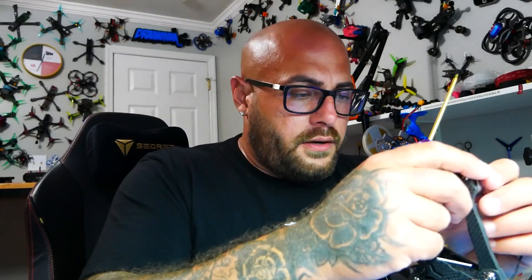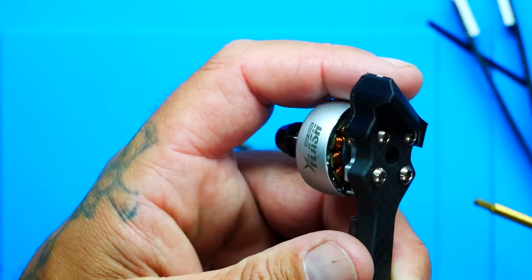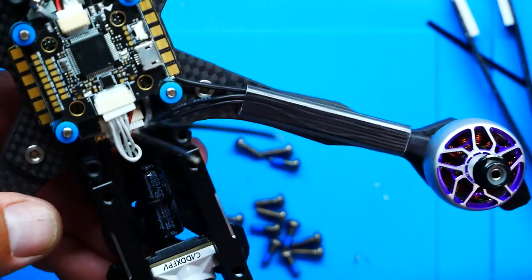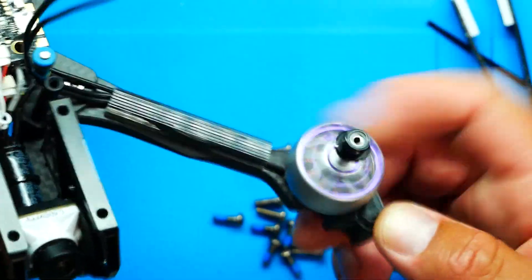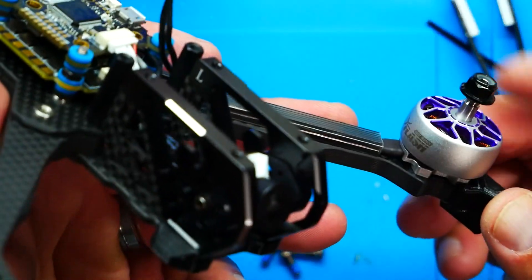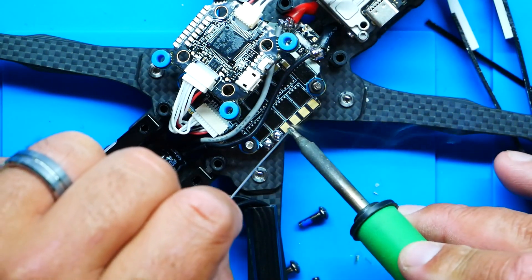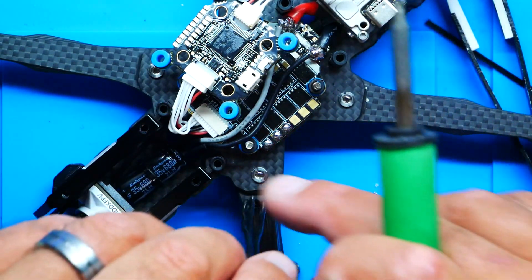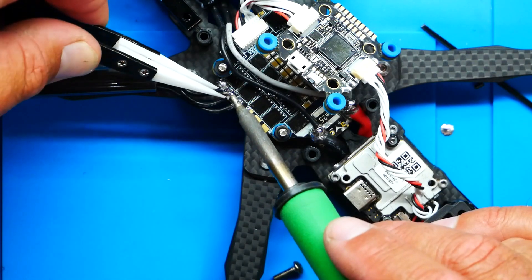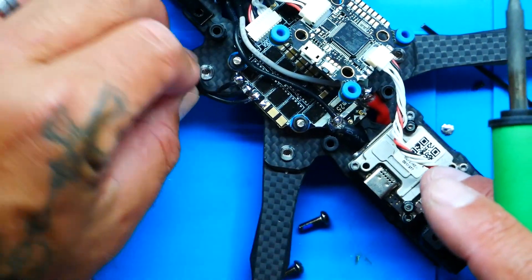I'll pull this down just a hair, and last but not least, my fourth screw. Now all four are in — I'm going to tighten them up just like a car tire, going around evenly. We've got a motor in and on, and she's a beauty. If these motors are as strong as they look, we'll be in great shape. These are beautiful motors — they are called Flash. Let's tin our pads. One, two, three — three beautiful blobs. We've got all three wires soldered up.